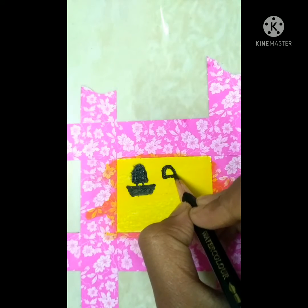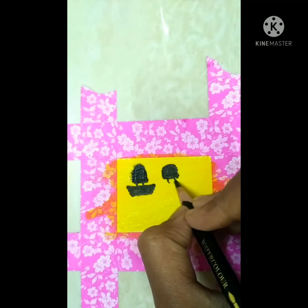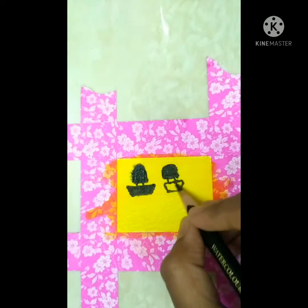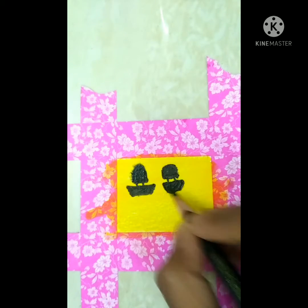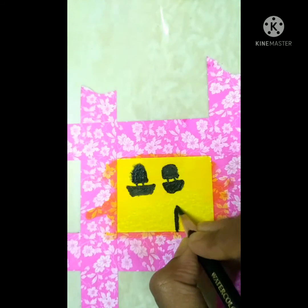This looks like a parachute-boat! Okay, let's draw another one nearby, smaller. It's going to be a tight grip. Oh no, this also looks like a small boat! Let's dip in water again.